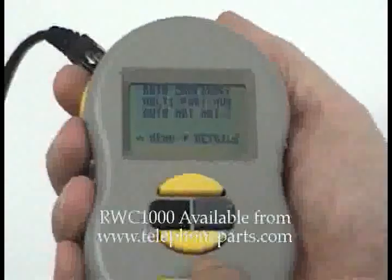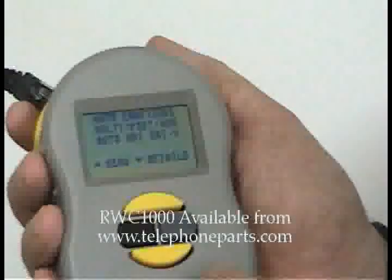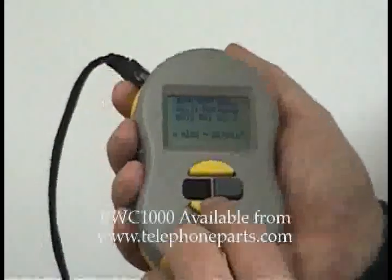Now it shows us also that the port has auto MDI/MDI-X — in other words, it can be either straight through or crossover. It makes its own cable.